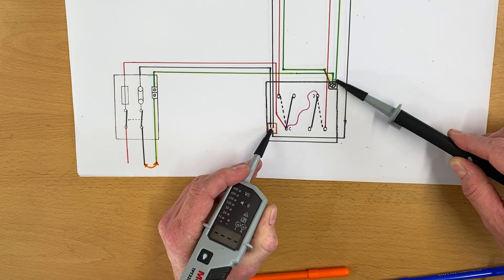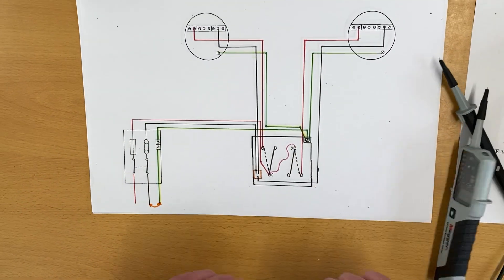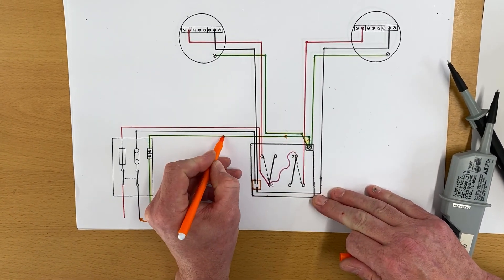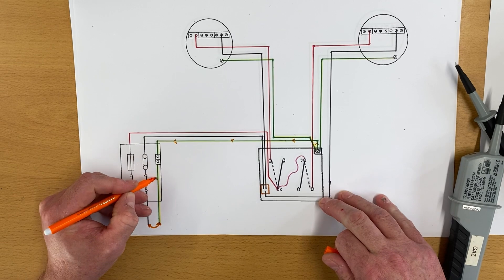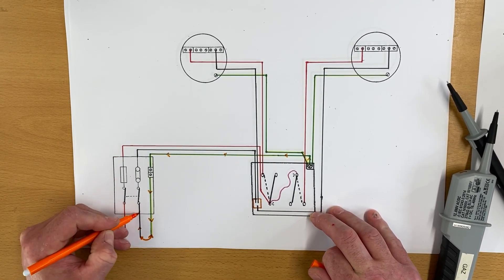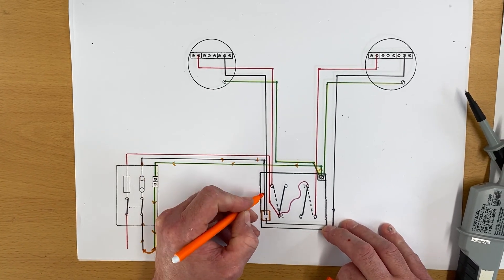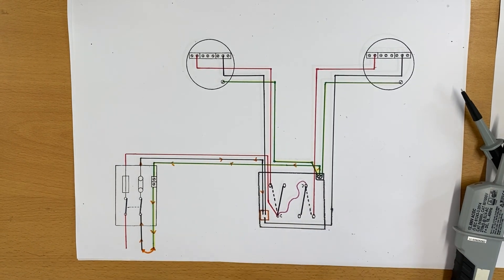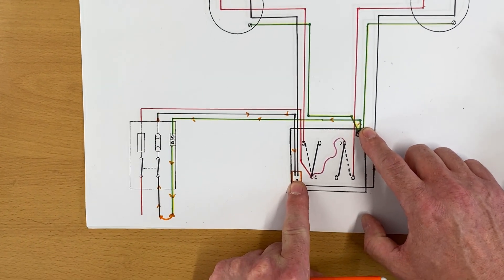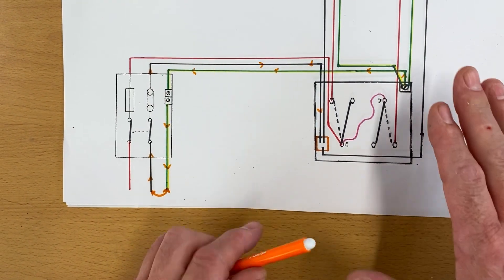A closed loop gives us that continuity beep — no voltage, but a closed loop. The path goes from the CPC back through the earthing conductor all the way back to the supply transformer, and then coming back along the neutral. That's why you get a continuity beep when testing between the protective conductor and the neutral.